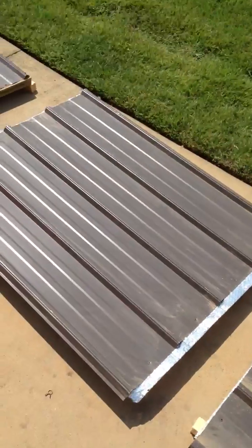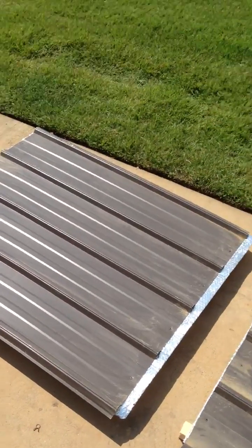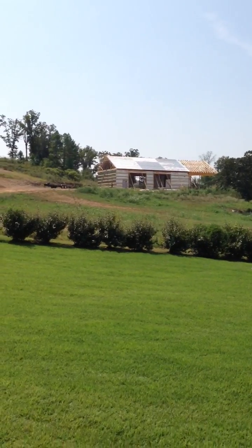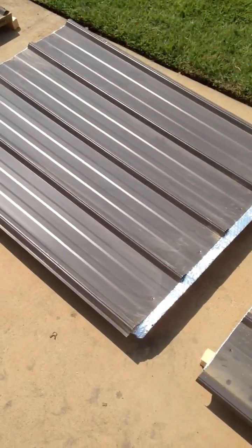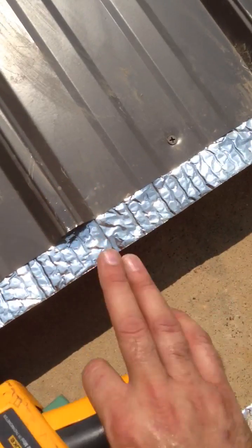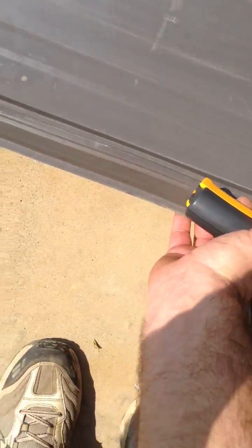Panel number two is how typical pole barn builders install this insulation — this is not how mine is done. You can see mine has an air gap between the insulation and the steel; this one does not. You can see the insulation is laying right against the steel. The outside reads 153 degrees, and on the inside it shows 110 degrees. That's a significant difference that it's making.